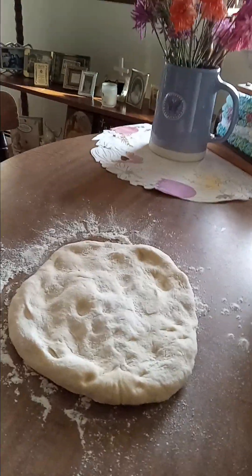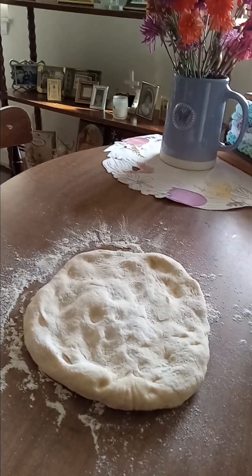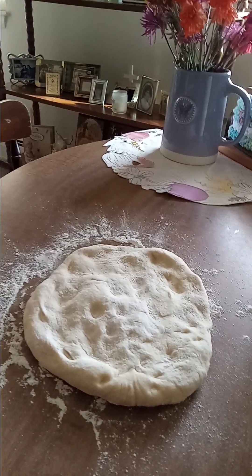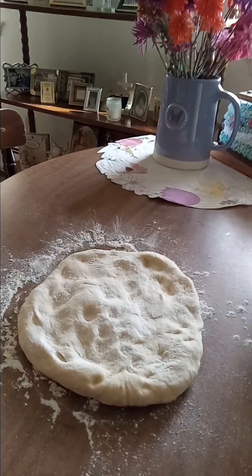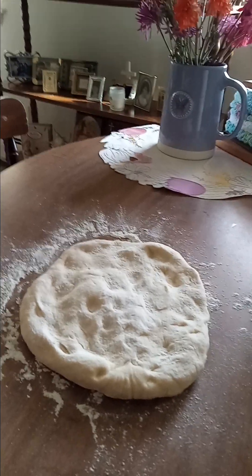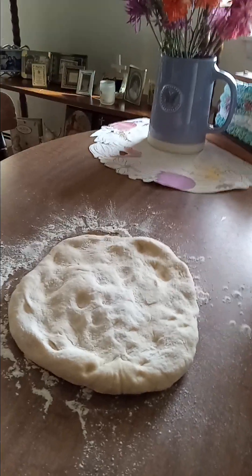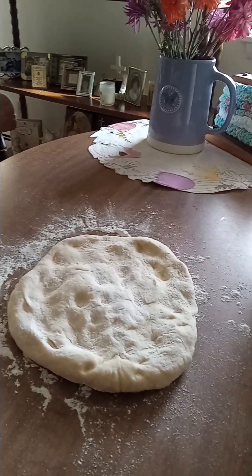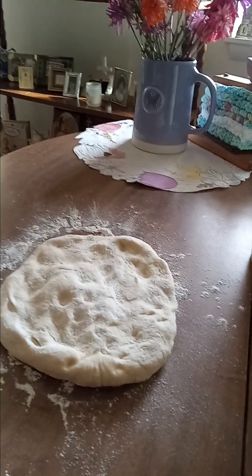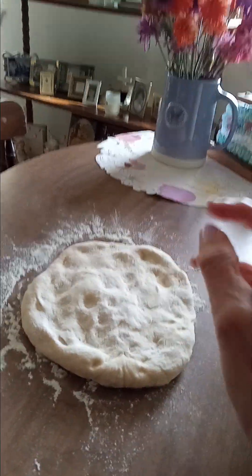Just throw a little flour on it and let it sit. The best thing for dough when it's not working out for you — any dough, bread, biscuit, sweet dough, cinnamon roll dough, pizza dough, or stromboli dough — is time. If you're trying to rush the process, if your dough is too cold or too warm, just let it sit. Begin the process, let it sit, then go back to it. Don't keep trying to stretch. If you get a hole, pinch it back together and let it rest — it'll naturally come back together.